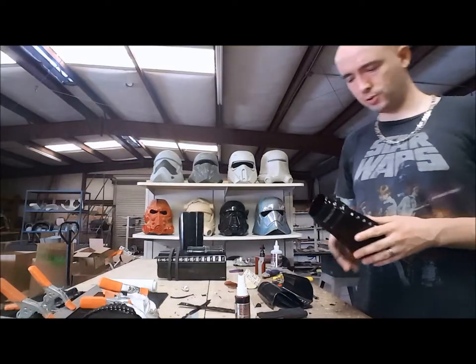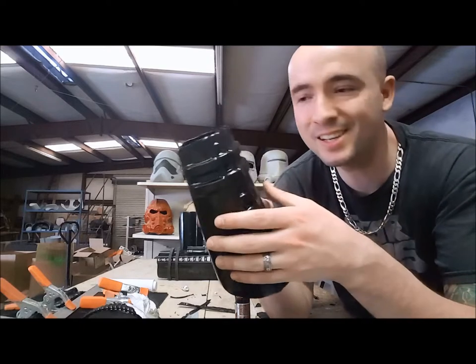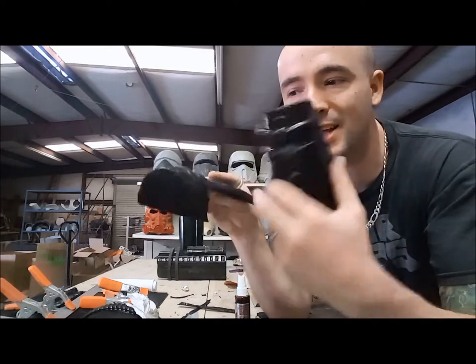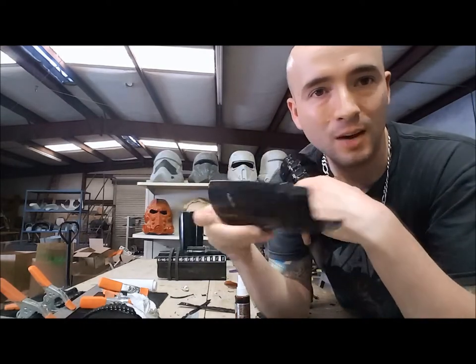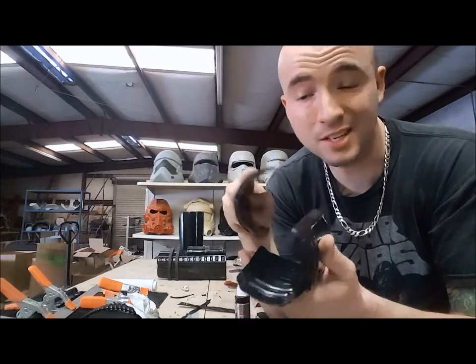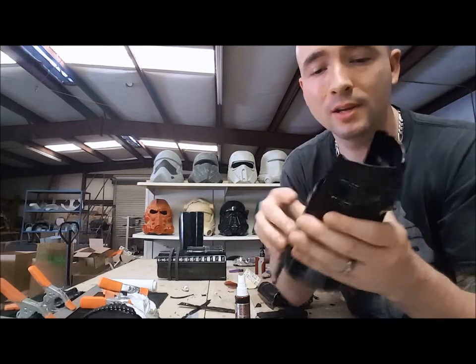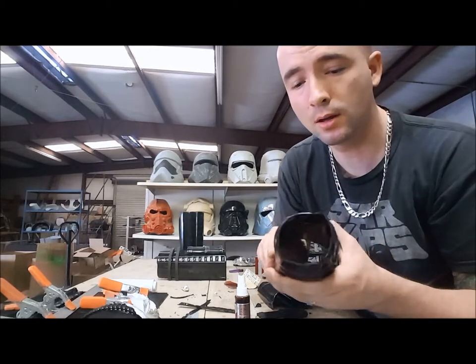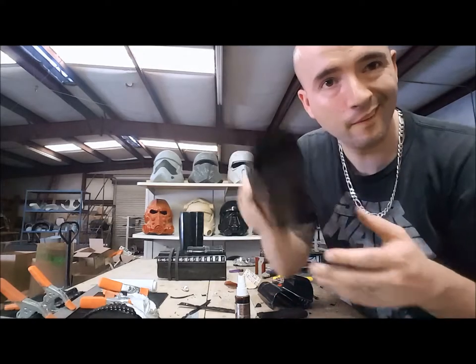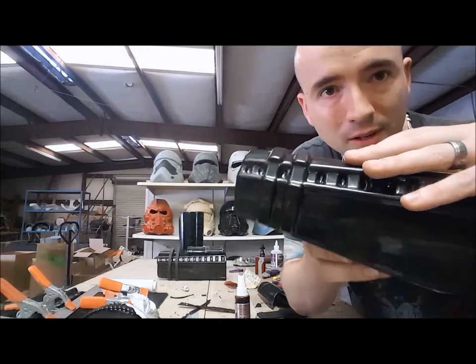Alright, so we got everything trimmed. This one actually goes together really easy — it almost wants to stay together just because it has multiple points where it basically just sticks together. These things couldn't go together more perfectly. Look at that — it's on there. It's perfect.